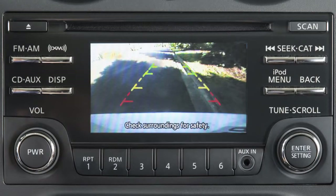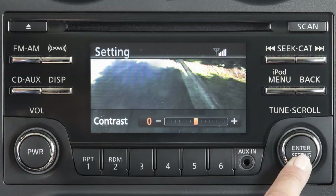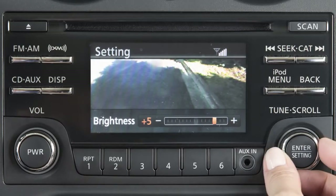To adjust the display, press the Enter setting button while the rear view monitor screen is displayed. Each time the Enter setting button is pressed, the next setting item is selected. Turn the Tune scroll control knob to adjust each item.